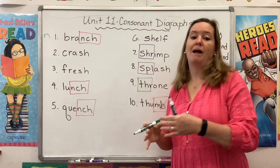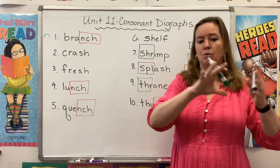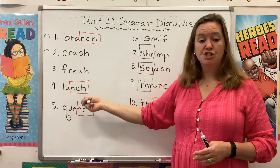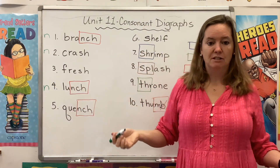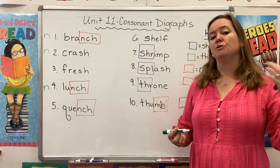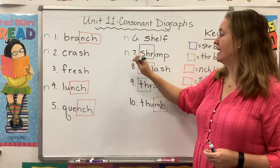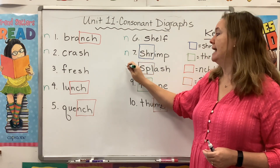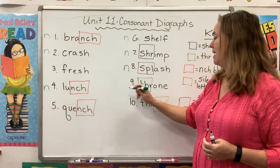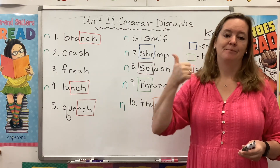Crash can be a verb, like oh no, don't crash your bike, but it can also be a noun — I was driving down the highway and I saw a really bad crash. Fresh is a describing word. Lunch is a noun — I eat my lunch, I could draw a picture of my lunch. Quench is a verb — that's something you do when you're thirsty. A shelf, that's a noun. A shrimp, that's a noun. A splash can be a noun or a verb — you can splash the water, but you can also make a big splash if you cannonball. A throne is a noun because that's a fancy chair that a king or queen sits in. And a thumb is also a noun. So this week we have lots of nouns.